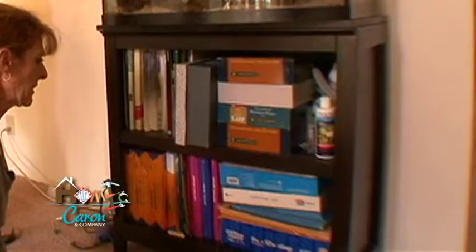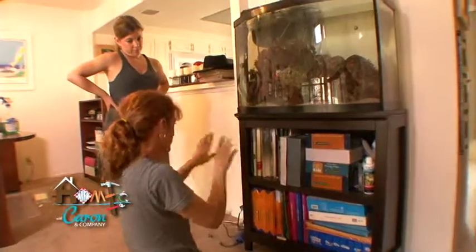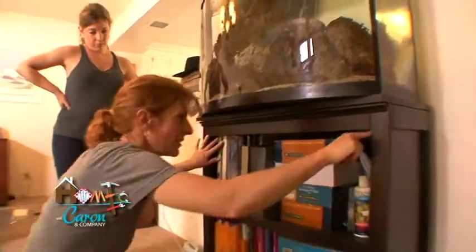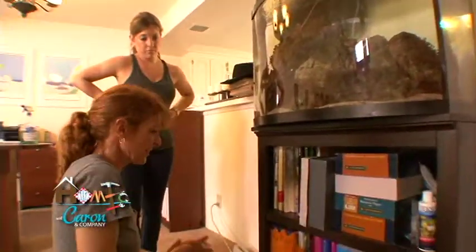So Karen, what's your plan of attack for here? I think if we just put some fabric with some tape, cut it up, and just run two tension rods in here. That'll look terrific. So let's do that really quickly.